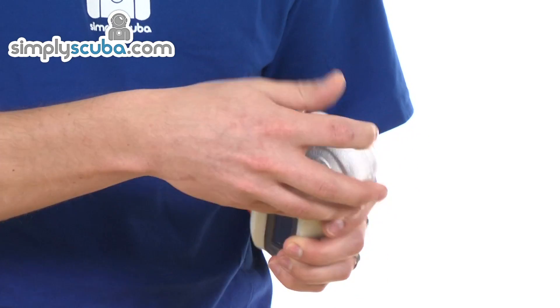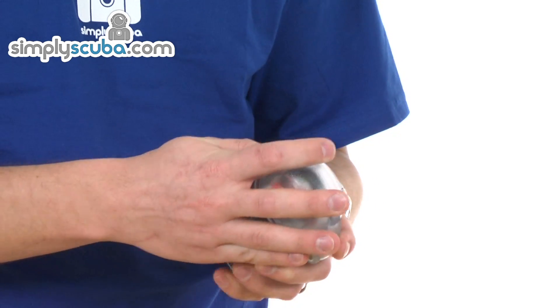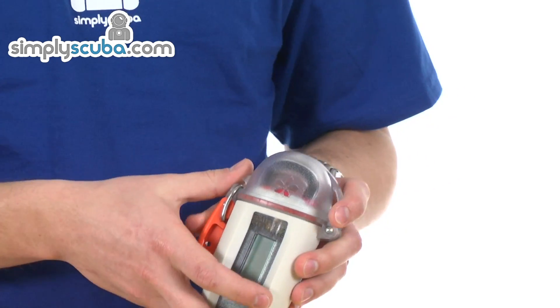Very easy to use. Stows away, stick it in a pocket. If you get into a situation where you're going to need emergency help, it's a great tool to have. So that's the Nautilus Lifeline GPS radio.